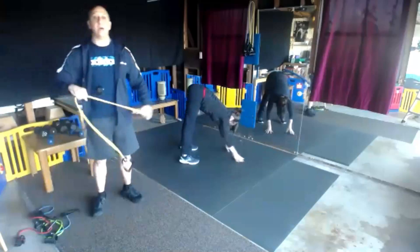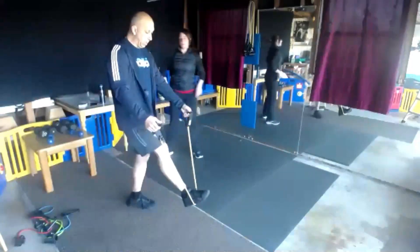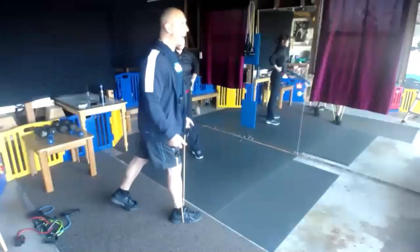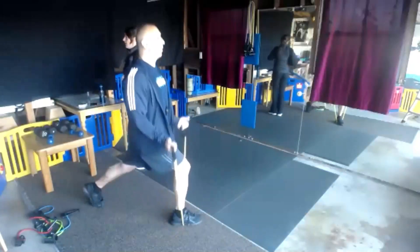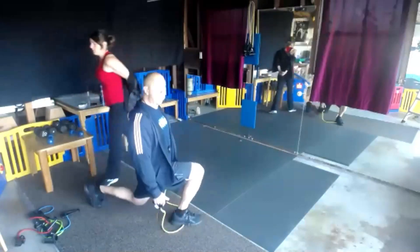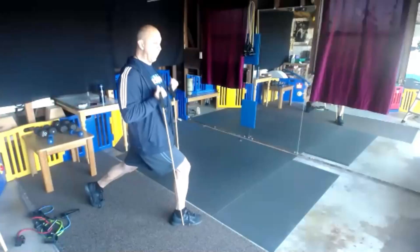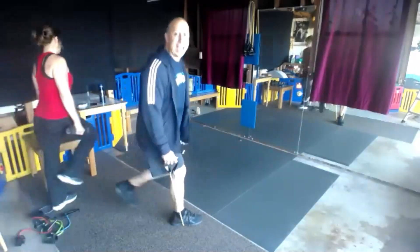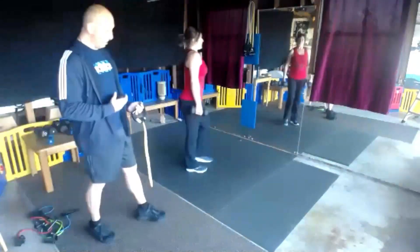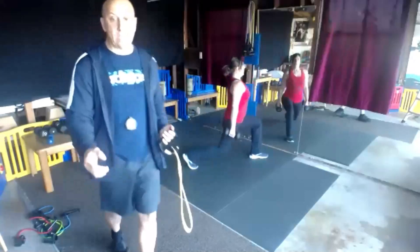Now we're going to grab a band or some free weights. We're going to do a stationary lunge with a bicep curl. Go back with your knee, back down with a bicep. If you don't want to do lunges, just stay here and do biceps. The lower you go, the harder that will be on those quads. Get set and begin.